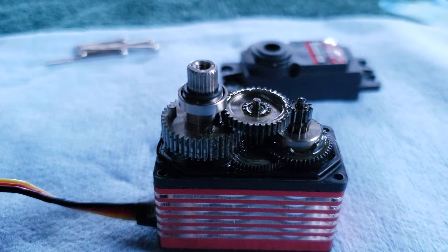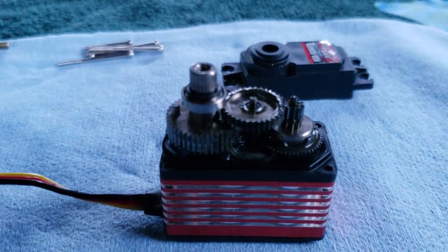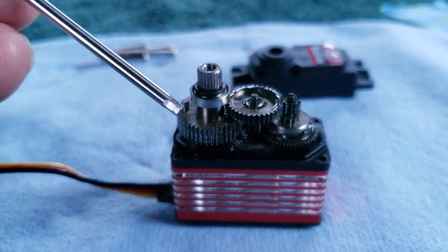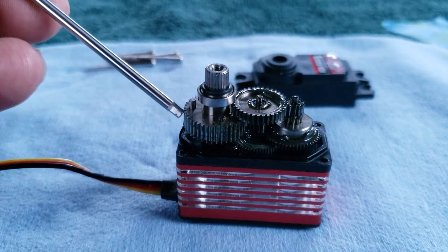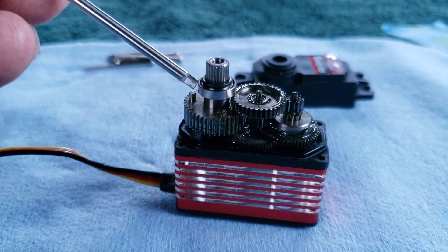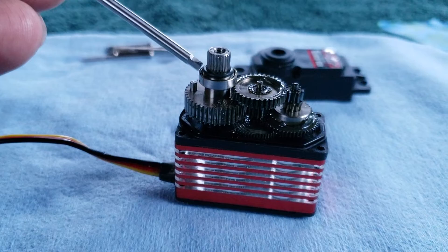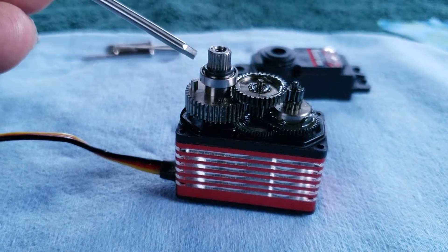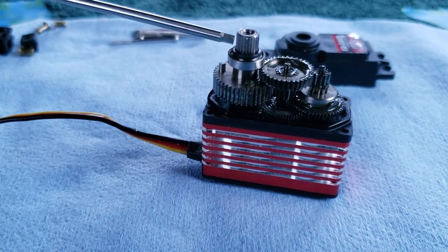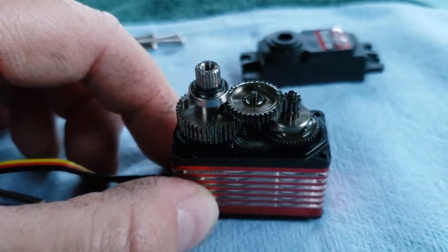Here is a reference on how the gears go back into the case. You've got the main output gear right here. This is all one piece — these bearings are a light press fit on there. They're not a super tight tolerance. If you want to replace the bearings, now is a good time to do that. There is a universal ball bearing that fits all of our servos. You will need two bearings for this. This is the top bearing, and underneath there is a bottom bearing.